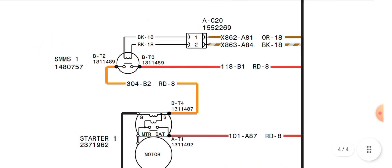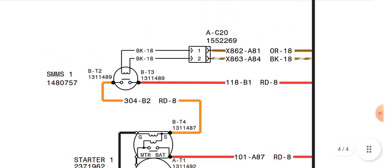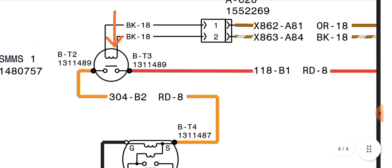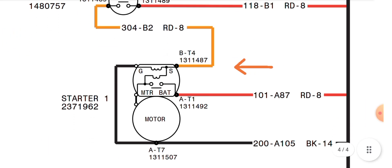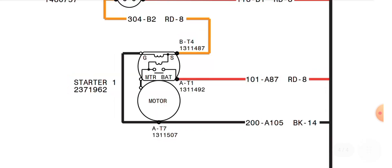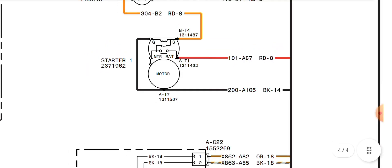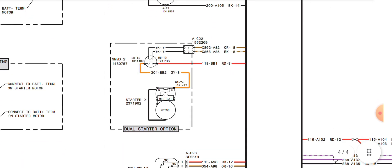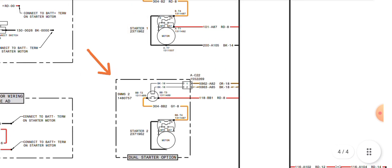When we push the start button, the ACM sends the signal through these two wires. As you can see, it grounds the relay coil side, and when the relay is energized, the normally open contact goes to normally closed, and the orange wire sends a positive feed signal to the starter motor solenoid. Once the starter motor solenoid is energized, it engages the starter motor to the flywheel and turns over the engine to start. Both starter motors work at the same time.